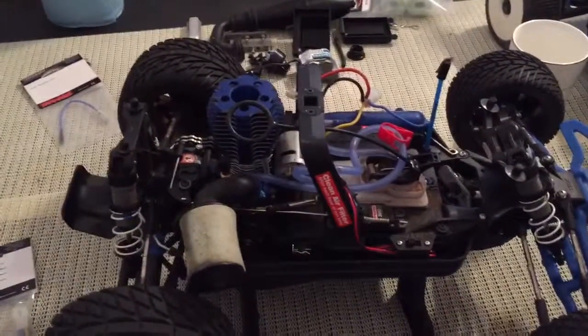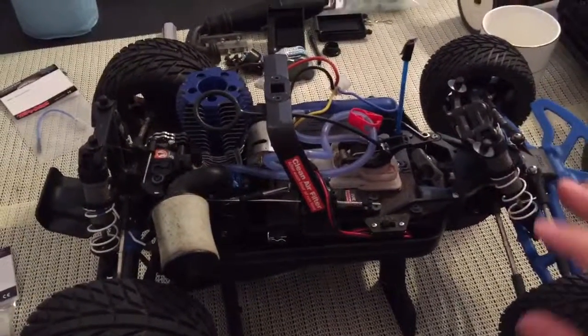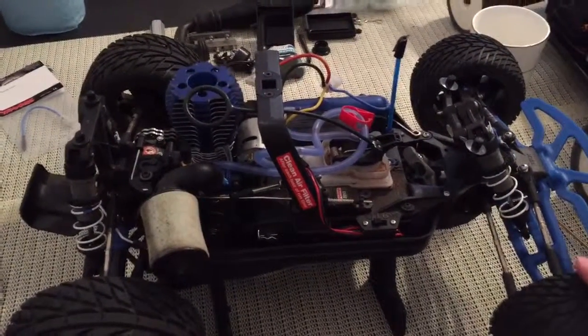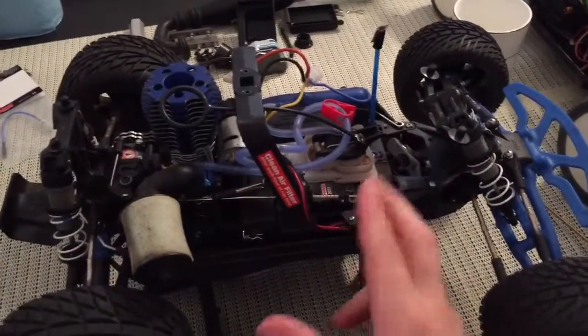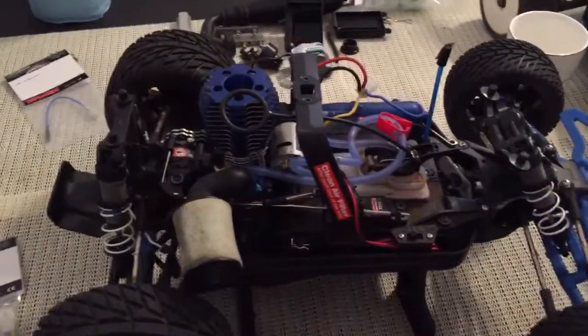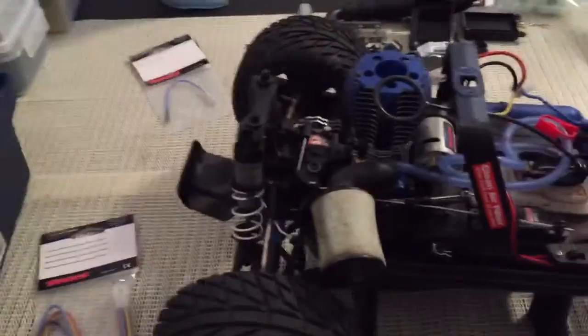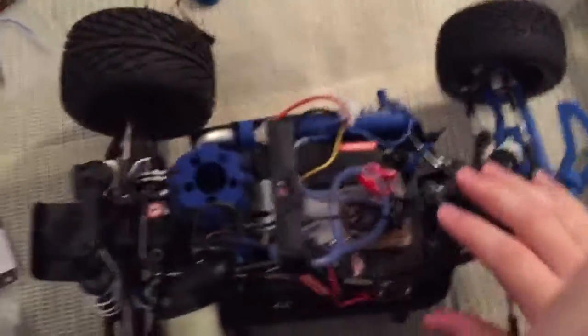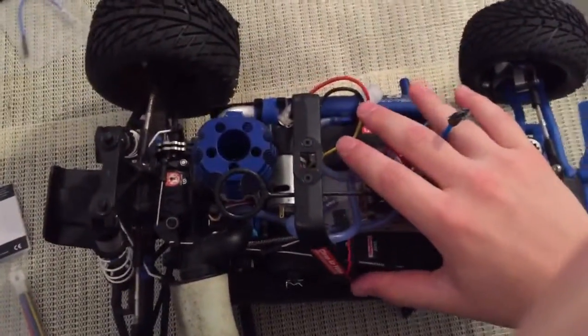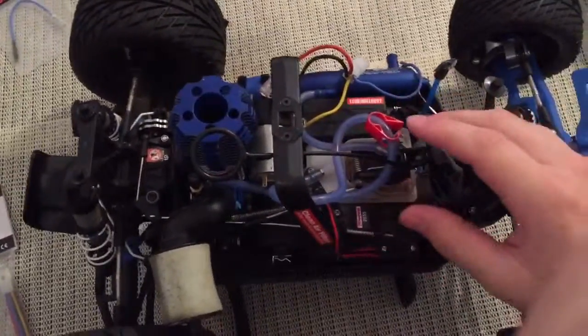That brings up probably the weakest point of this RC car: working on it and maintaining it. Things like replacing the servo, putting in the battery to charge it, or basically anything — even taking the wheelie bar on and off — is a huge deal. Because it's so compact, the design isn't really intended to be worked on easily.